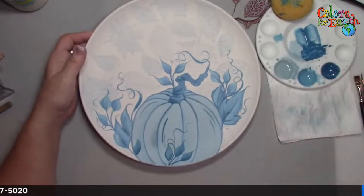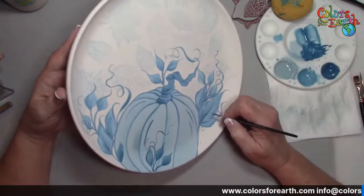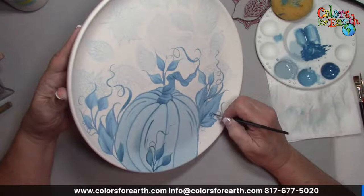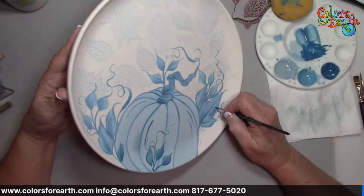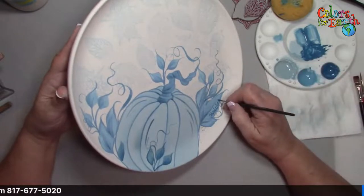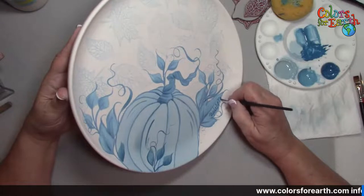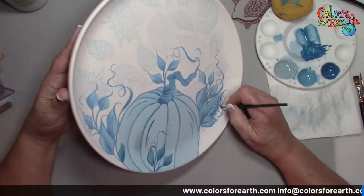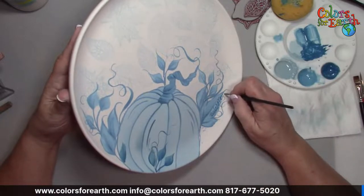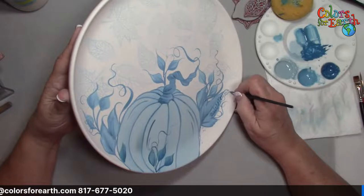I'm going to go ahead and sign it while I've got the liner — I just like to hide my signature in a leaf. Maybe you have a stamp with your signature that you can just stamp on. It does take a little practice — just practice on paper using watercolors so you don't waste your product. What you're doing is just trying to get the feel for the brush and how it moves.